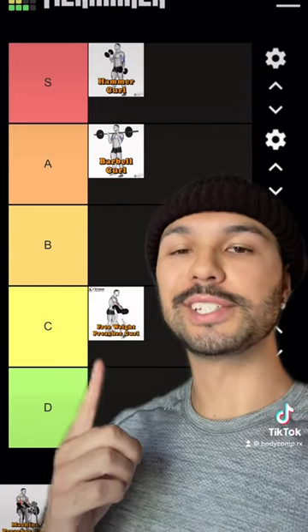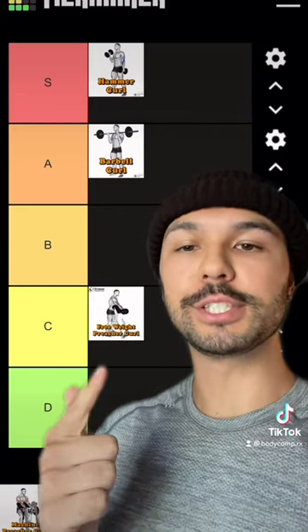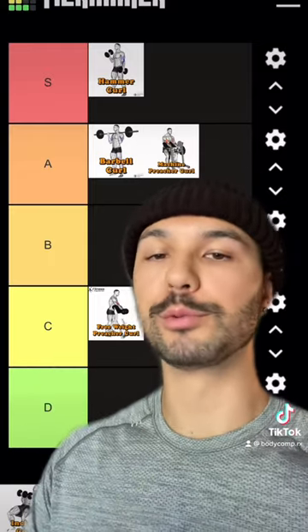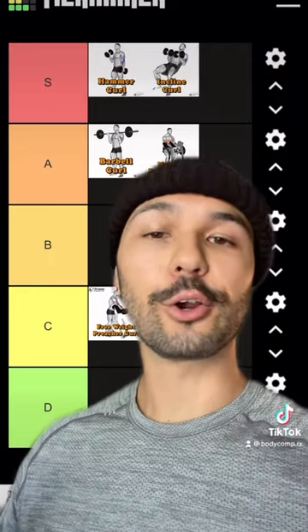The free weight preacher curl is C tier because of instability, a bad resistance profile, and most of you guys cheat on this exercise anyway. But the machine preacher curl fixes all these problems, which is why I put it in A tier.